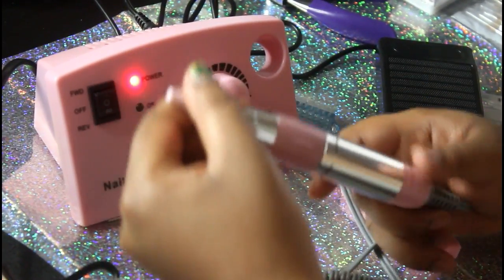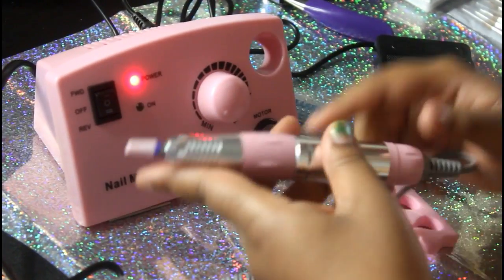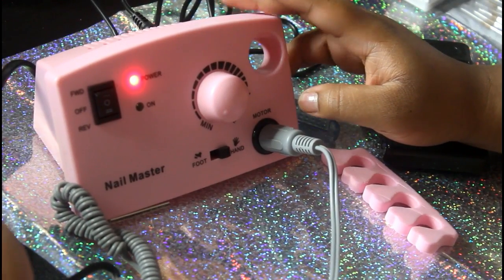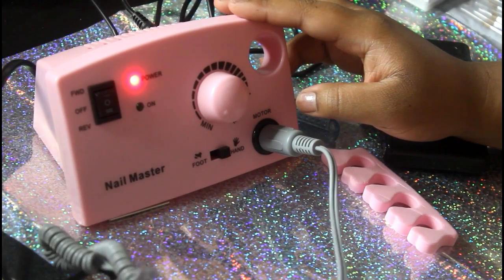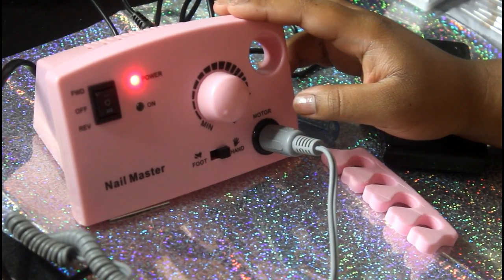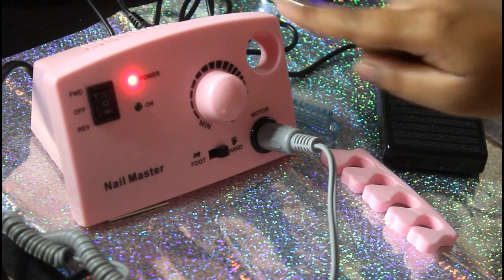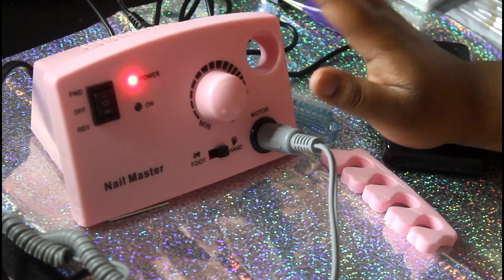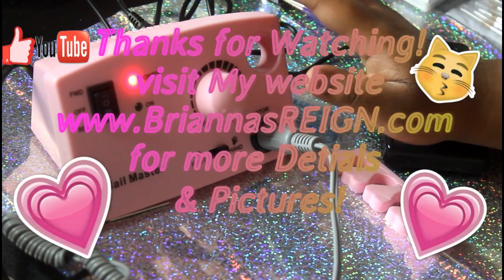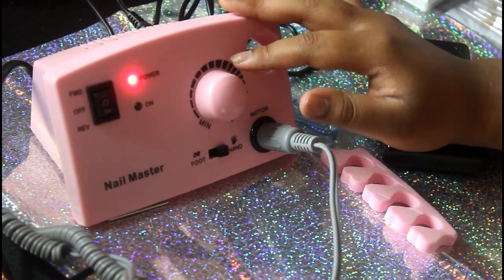That is it — I hope this helped you if you were thinking about buying this specific electric drill. I love it, I love the color, I love how easy it is, and everything it comes with. I got this for $39.97. I will leave the link to this and everything I got from the eBay website down below — be sure to check the description box for the link. Thank you so much for watching, bye!